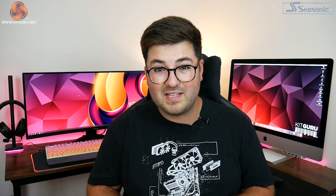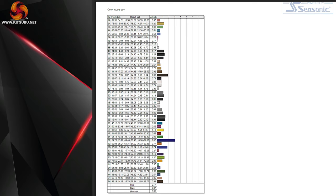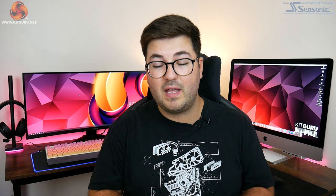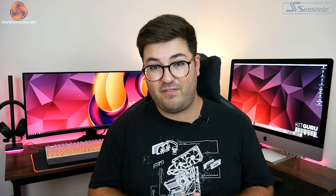Firing up the colorimeter it was easy to see why, as Iyama did an absolutely fantastic job with the out-of-the-box calibration. We see an average Delta E value of just 0.88, which suggests near-flawless color accuracy — right up there with some of the best professional-grade screens we have reviewed, and bear in mind this is less than £500 and aimed at gamers.